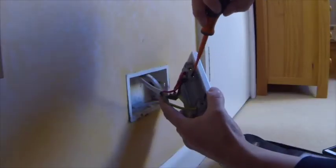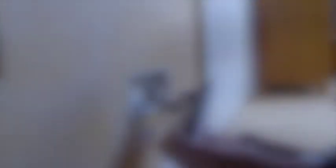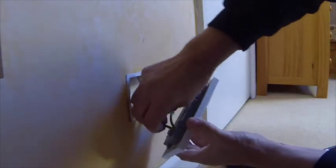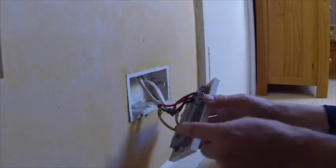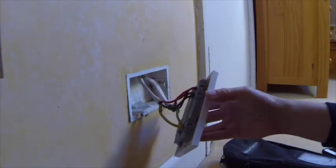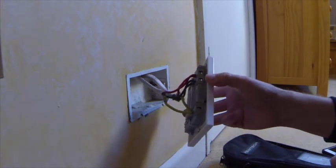Just tightening them up — they've got quite good screws. After tightening, give them a tug. If you've only got one conductor going into each terminal, it's probably best to fold over the end of the conductor so it makes a better connection with the terminal.